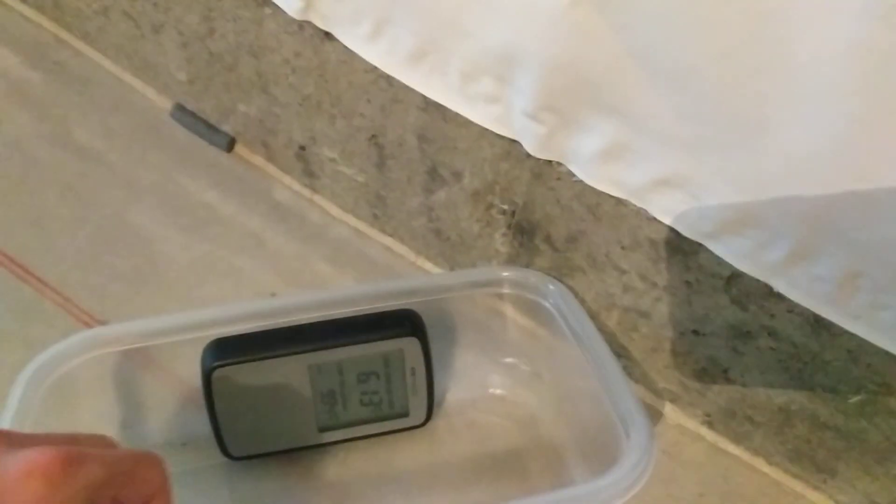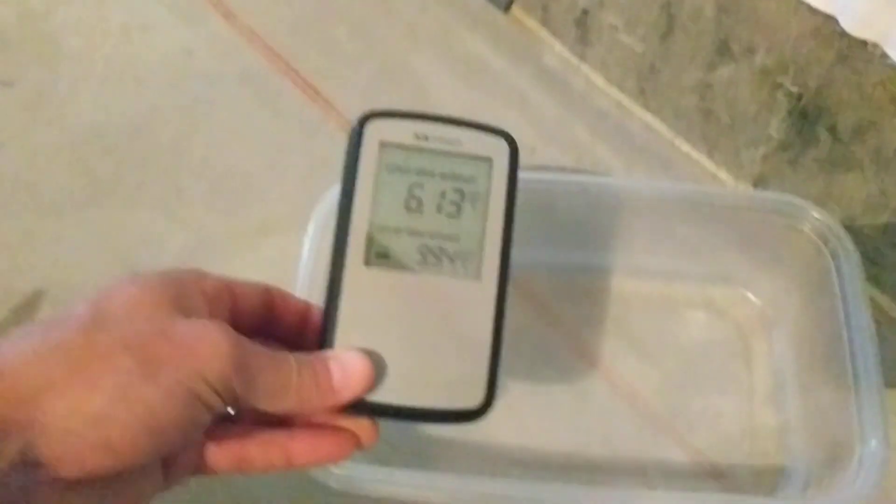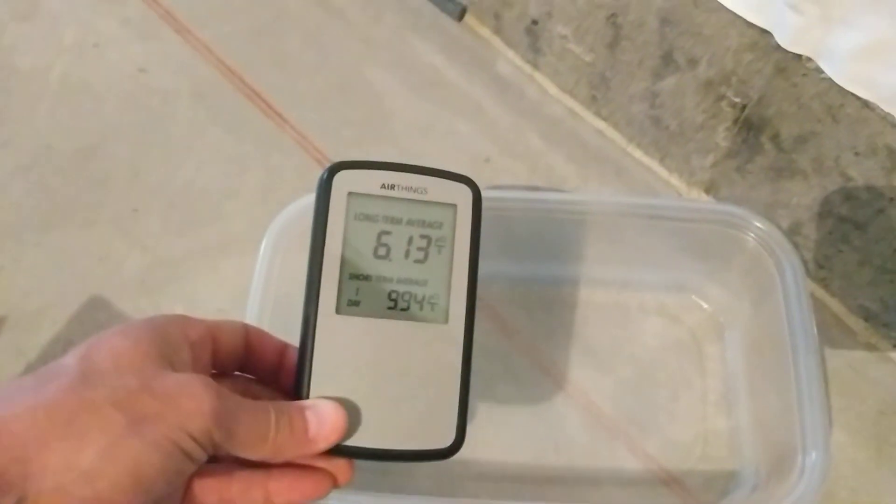Using it in the basement, I'd get the same reading everywhere because radon pretty much dissipates as soon as it comes in contact with the ambient air, unless you contain the air inside a little container like I've done there.